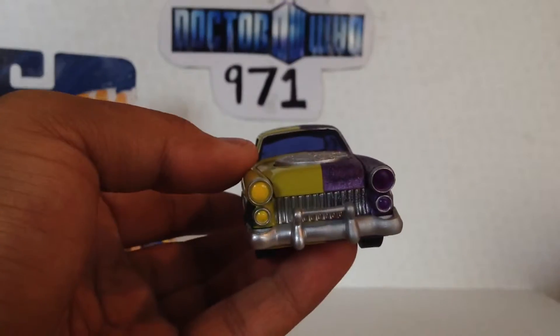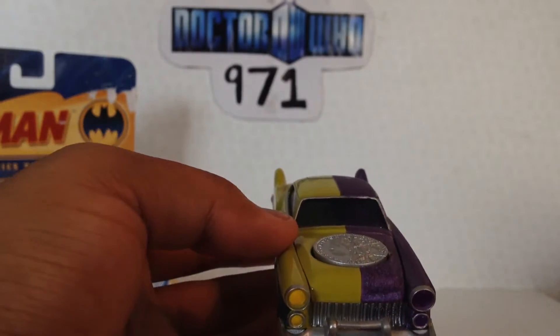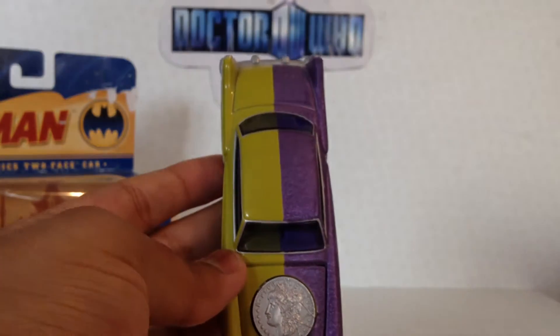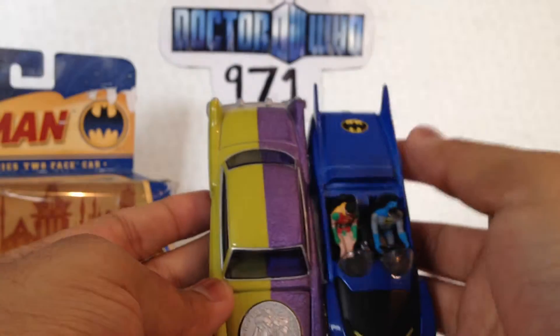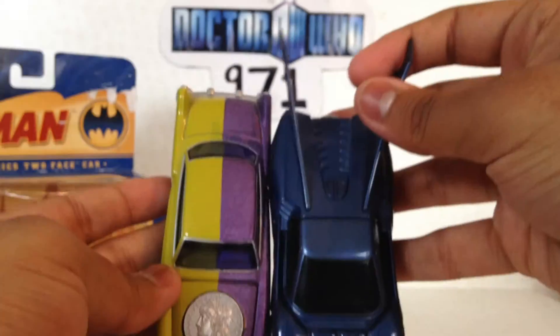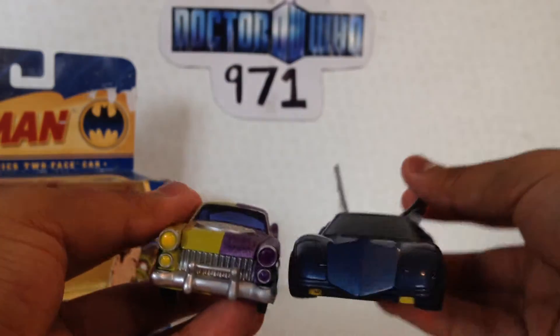As far as scale goes, it fits in rather nicely with the 70s style Batmobile. As you can see, it works with the 80s one as well, and with the 2001. They're obviously all in scale because they're all 1/43rd, but still it's nice to see them all together.